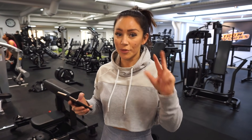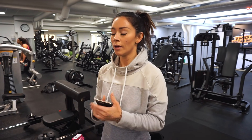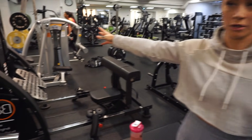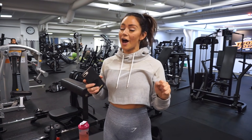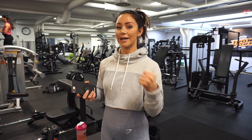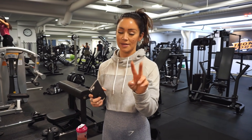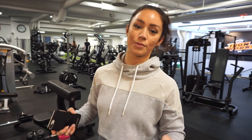Exercise number three is going to be hip thrusts. We don't have a Smith machine that's good for hip thrusts, so either you do it with a barbell, or if you have a Smith machine that works, do it there. I'm going to use the booty builder. We're going to do 20 up to 25 reps with two and a half minutes of rest — four sets total, with a two-second lowering phase. Remember, everything will be in the description below.